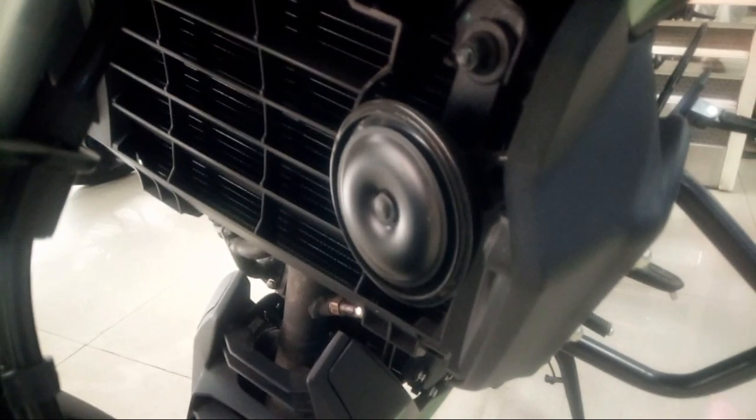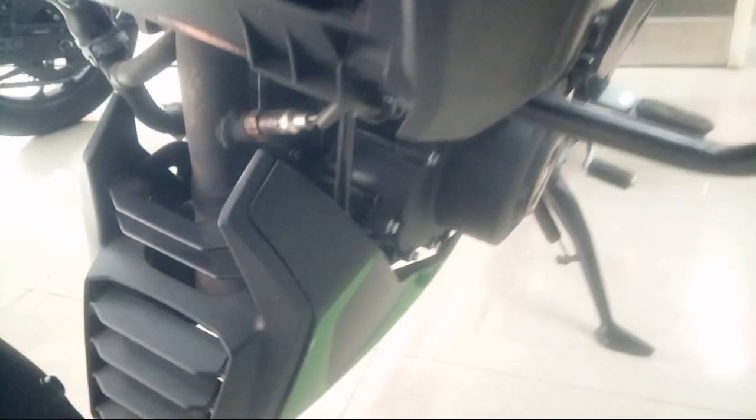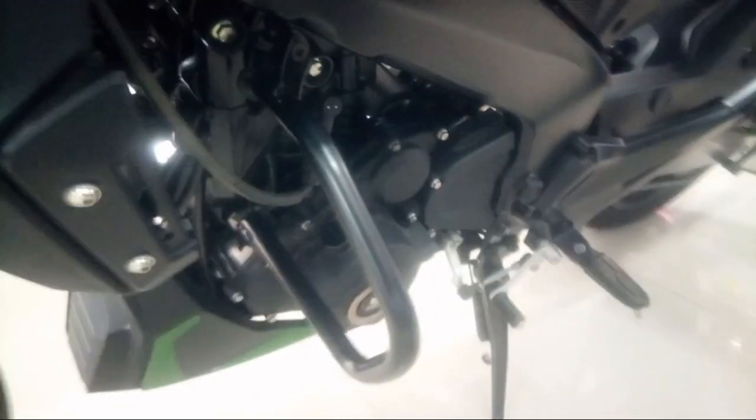We are going to show you the radiator — it does get hot. There is an oxygen catalytic converter on this bike. On the other side, there is a factory-fitted belly pan guard. You can also check out the engine overview from here.